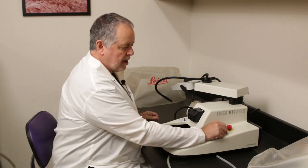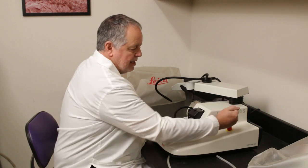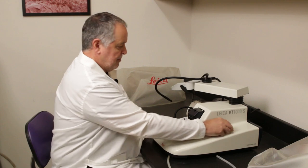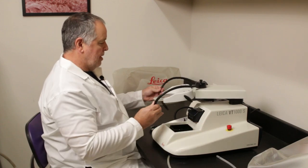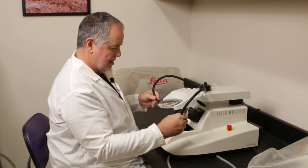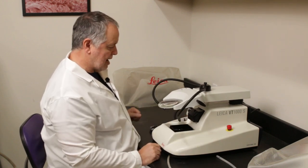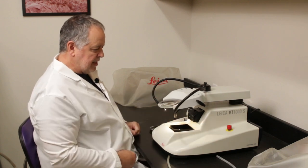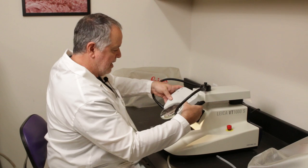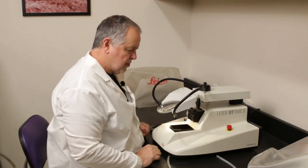Over here we have an emergency shutoff. If for some reason it's vibrating and you need to shut it off right away, you just push that down and it shuts everything off. You also have these gooseneck lights with a controller on the left-hand side, and a magnifying glass that you can adjust so that you can look down on your tissue as you're cutting it.